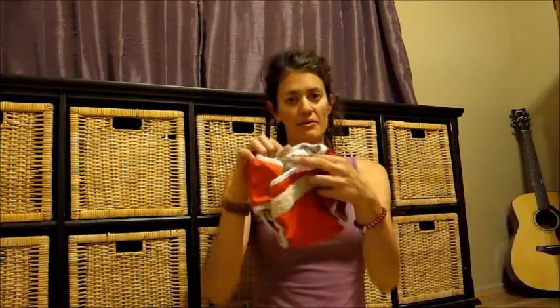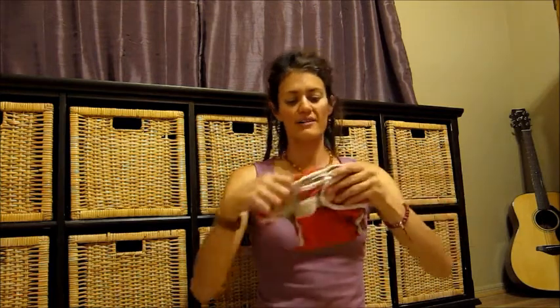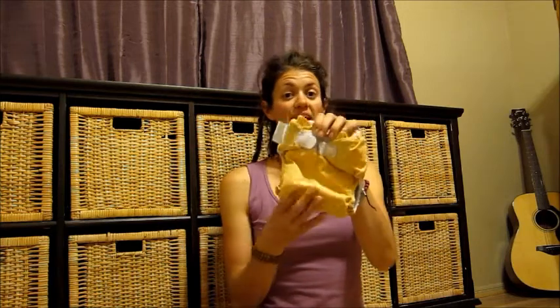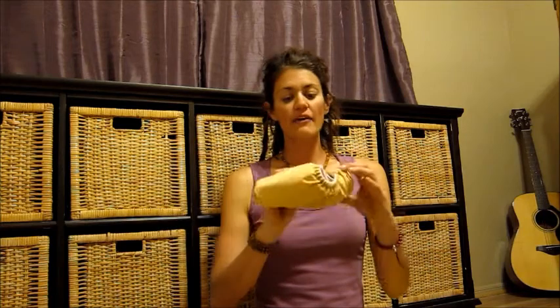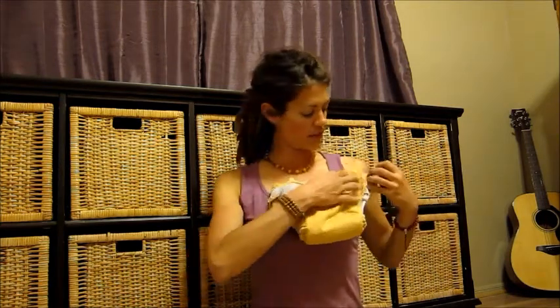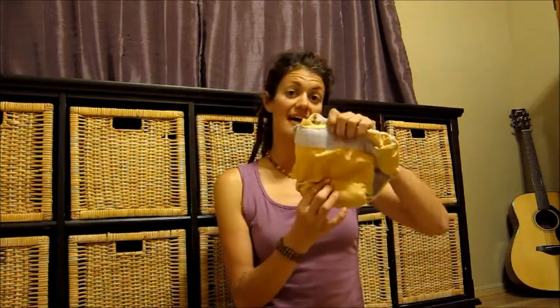Now with each of these three different types of diapers, you have some options when it comes to sizing. You can get traditional sized diapers — newborn, small, medium, large, and even extra large — and what size you buy depends on your baby's weight, waist, and rise. Here's an example of a sized diaper; this is a medium pocket diaper. Compare that to this one-size pocket diaper, which fits baby from newborn to potty training. You adjust the size using the velcro and also the snaps here that can snap down to a smaller size.